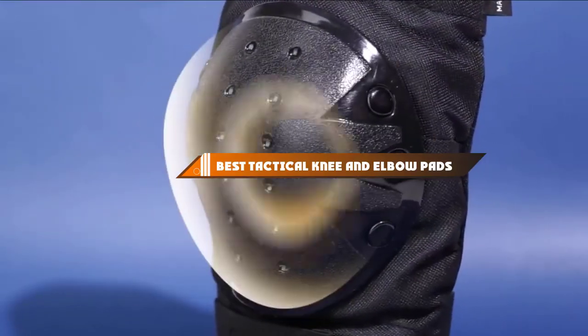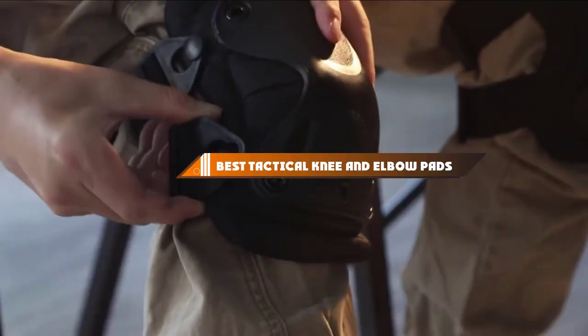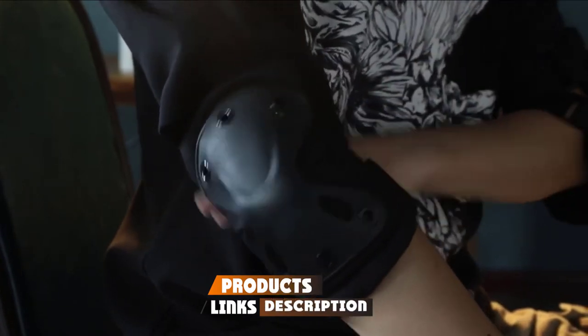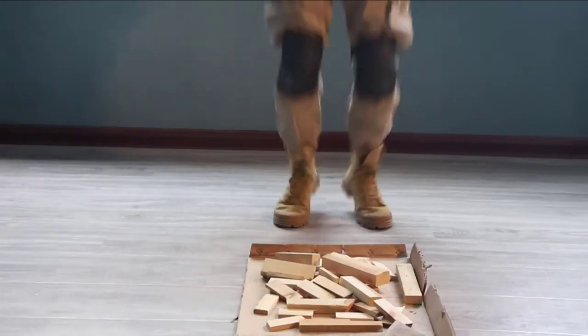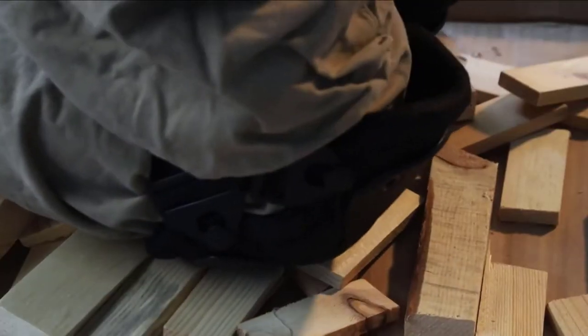Hello guys, in today's video we're going to present to you the top 10 best tactical knee and elbow pads available on market today. We made this list based on our personal preference and sorted it based on their features, prices, quality, durability, and reputation of the manufacturers. Check out the description to find out their prices and more information — we've included the links in the description below.